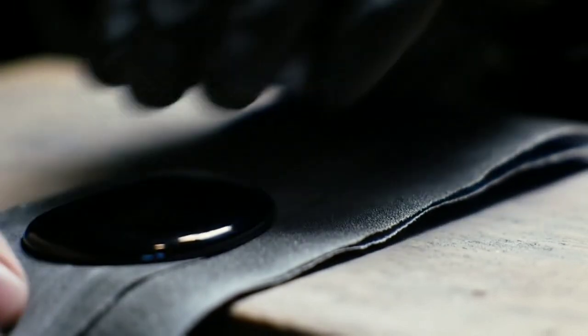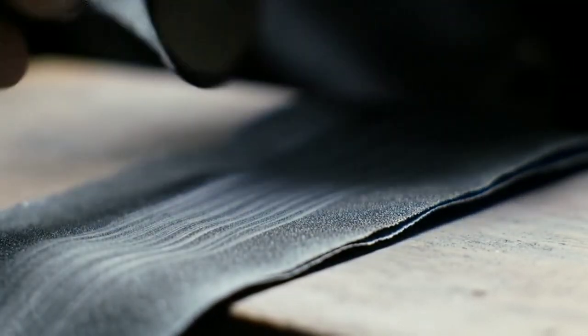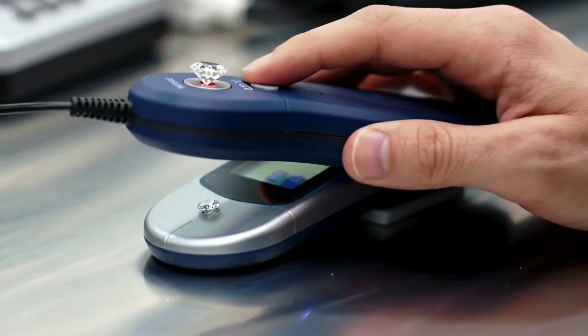Now try the scratch test. Take a piece of mirror or sandpaper and gently but firmly rub the stone against it. Real diamonds are the hardest natural material on earth. If your stone stays intact with no scratches, chips, or marks, that's another point in its favour.